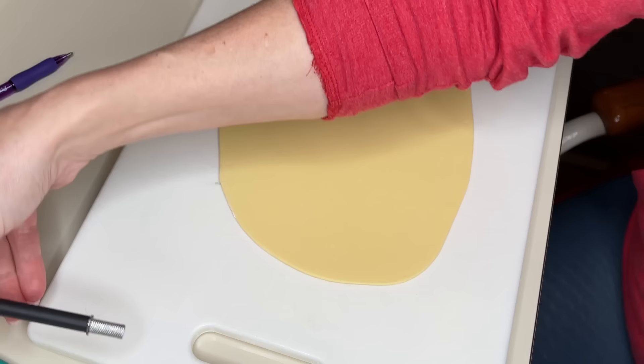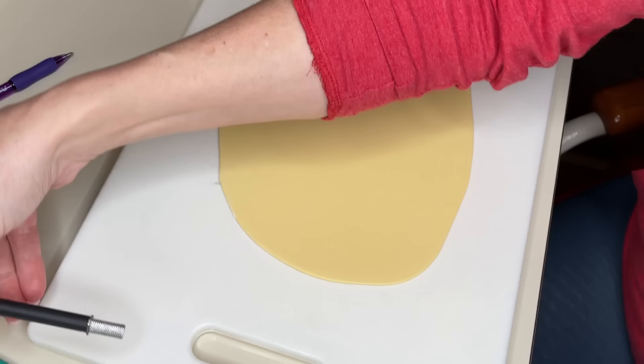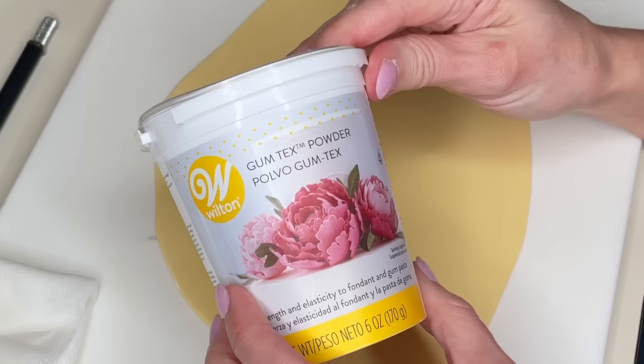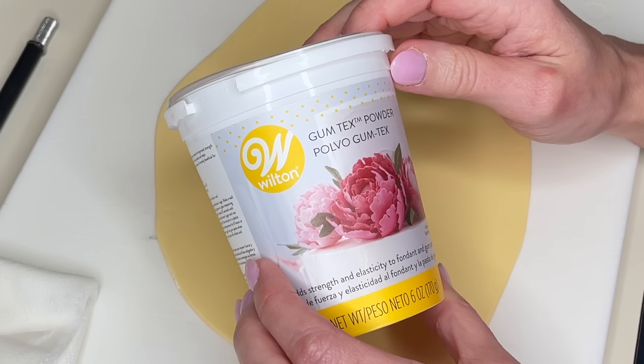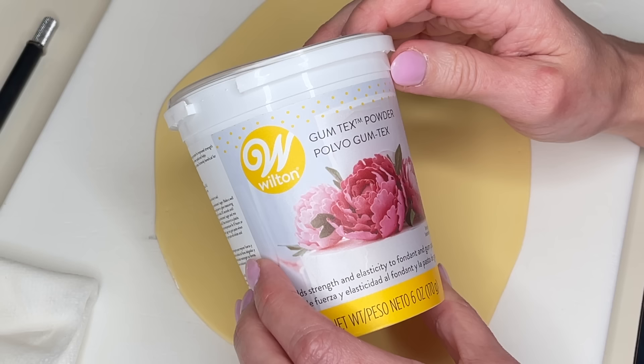I have a non-slip pad underneath my cutting board, an X-Acto knife with a wet paper towel, a Dresden tool, and a little bit of water. I have gum text powder, Tylose powder, CMC powder — it's all basically the same thing. It's mixed into my fondant. I only use marshmallow fondant; I get the best results from it. Sprinkle a little bit in, knead it into the fondant, roll it out, and let it sit. It's going to let the fondant set harder and be so much easier to work with. I'll link this in the description.